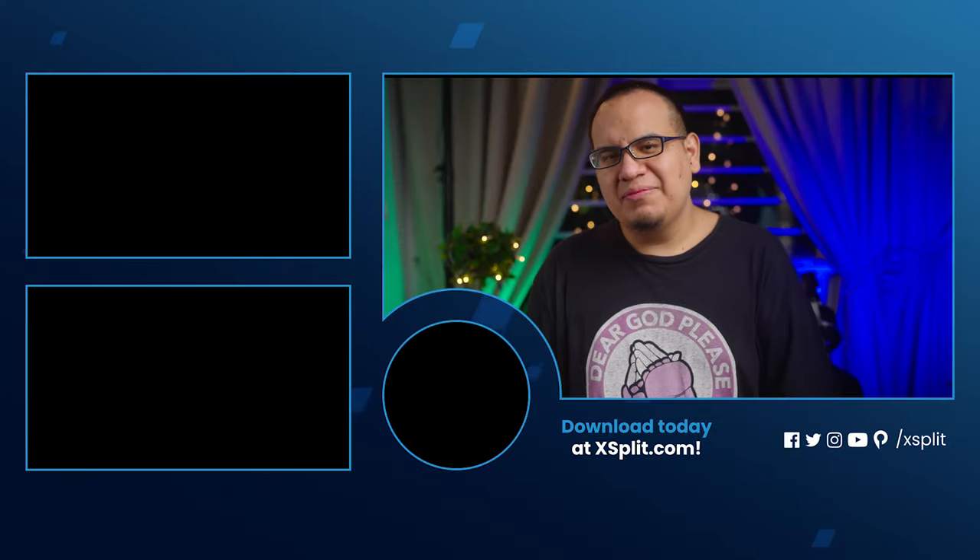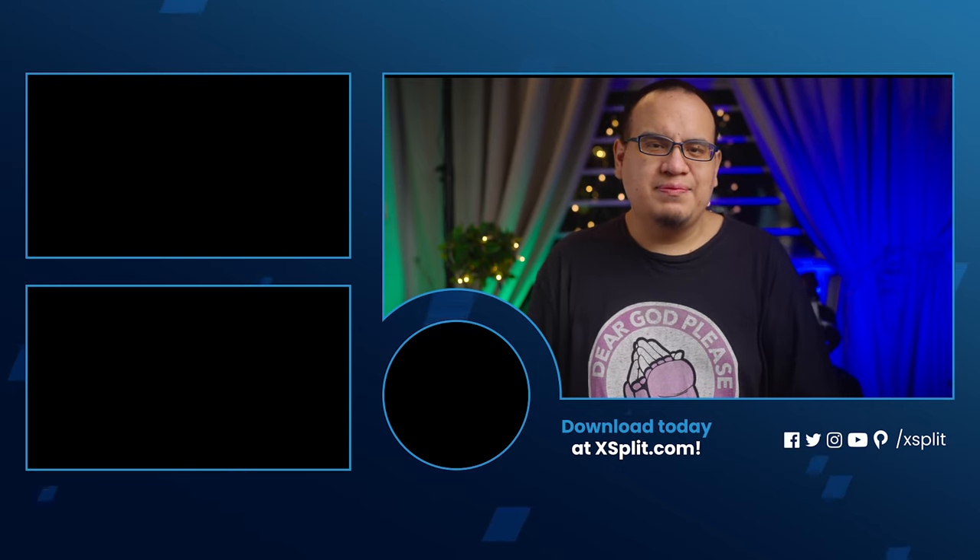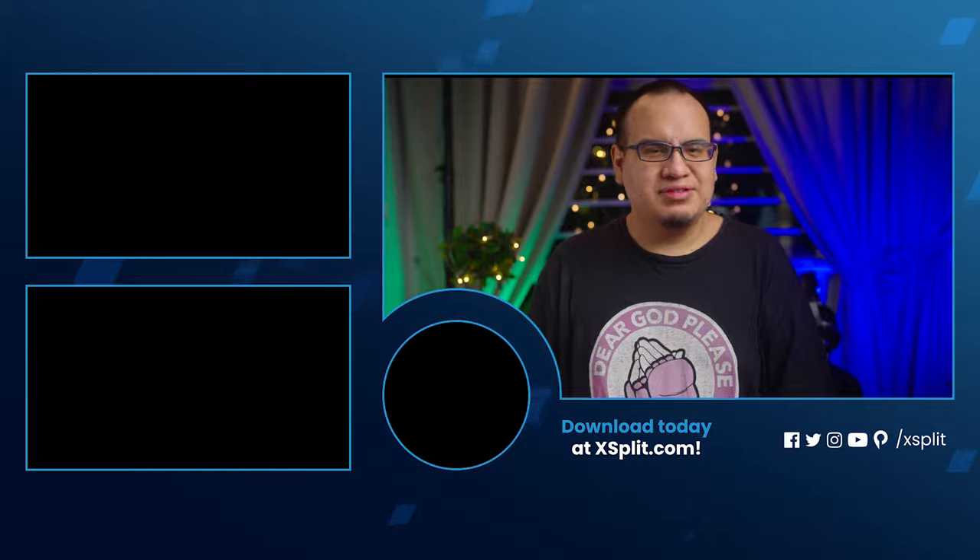That pretty much wraps it up for my capture card picks and favorite products and brands. I want to know from you: what is your favorite capture card? Is there one I missed that you think is really good? What's your budget for streaming equipment, and what's the most expensive piece of streaming equipment you've bought — not counting the PC? Let me know in the comments, give a like and share this video if it was helpful, and be sure to subscribe to join us next time in the studio.